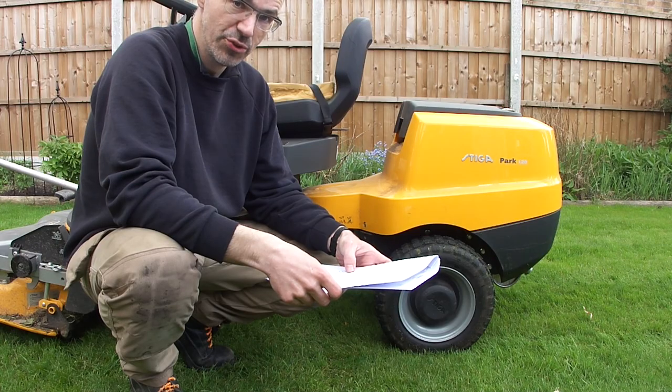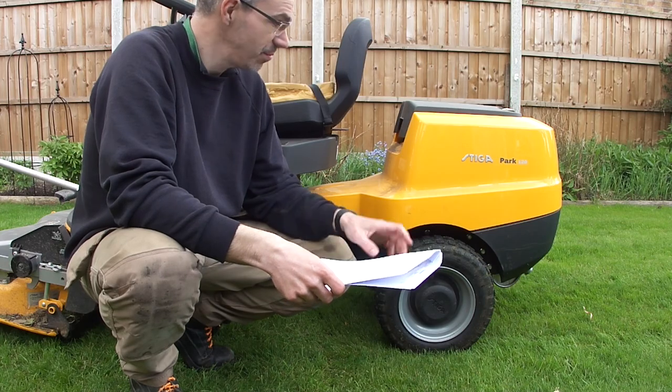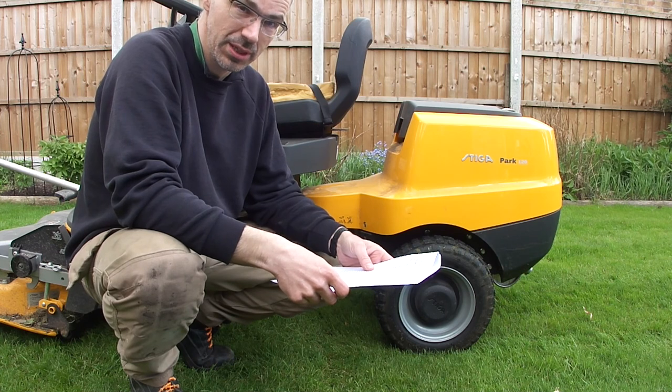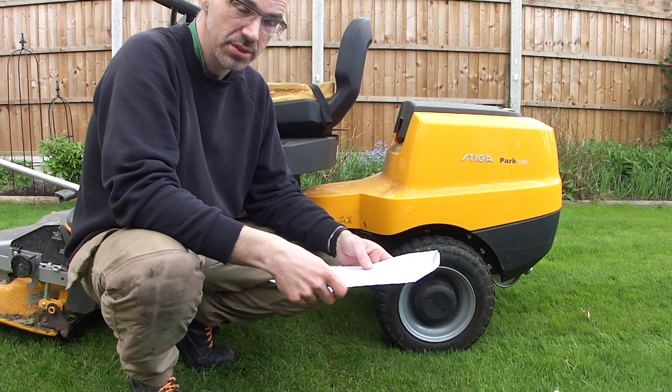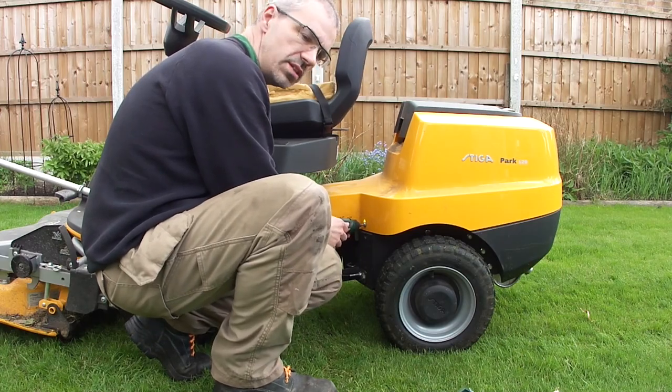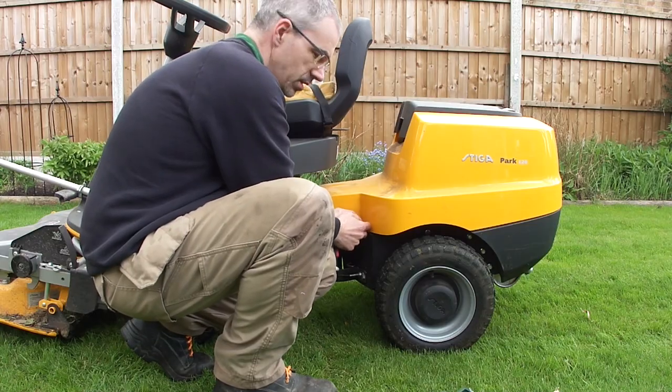And then a test drive, which I've already just done. So I'm going to start by taking this cover off and we'll get the oil draining, because I've just run the mower a little bit. The engine's warm so it's a good time to drain the oil. These cover bolts are a T30 Torx.